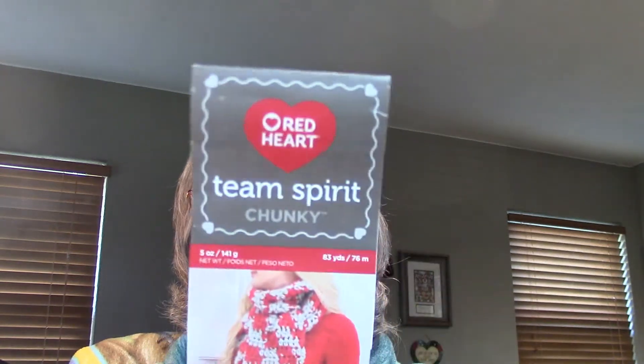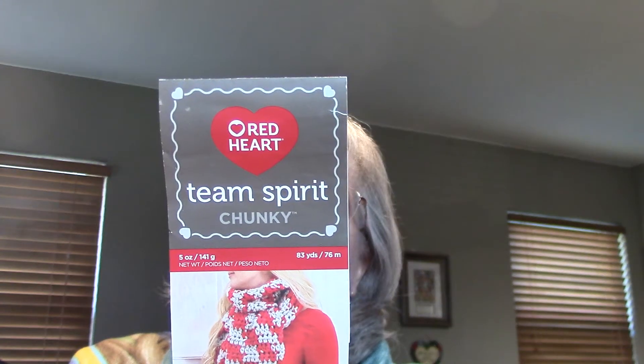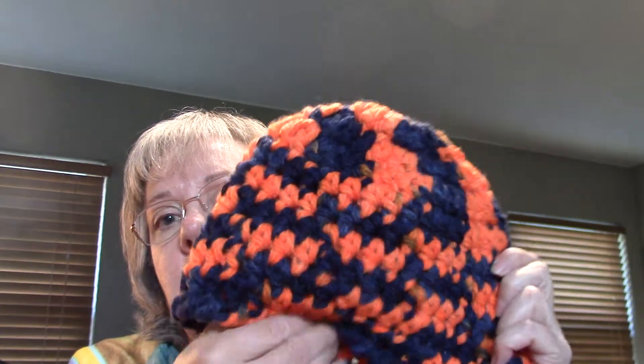It's a nice big bag — good for the beach or a big project. Then I have some Team Spirit chunky yarn: one colorway is orange and navy, and the other is green and gold. I made some hats using my go-to hat pattern, and I did most of them in one evening because they work up very quickly. I had three skeins of each color, so I got three hats out of each.